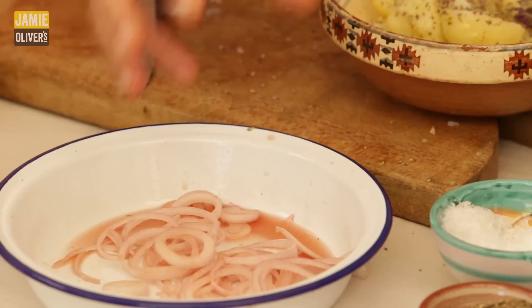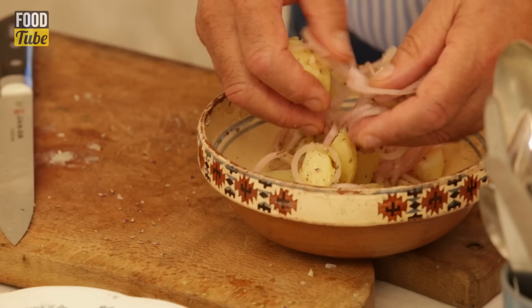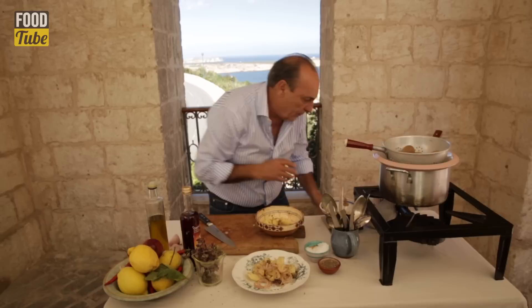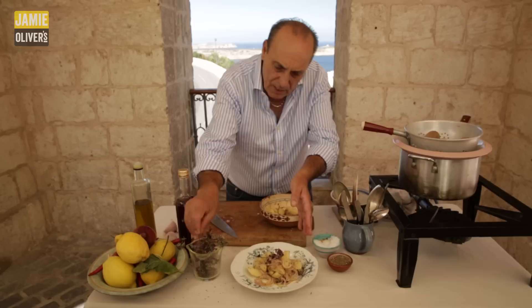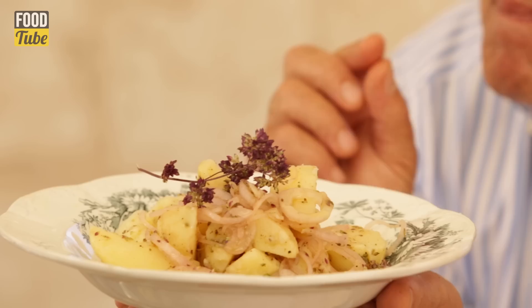Get those fantastic onions — the acidity has gone away and the lovely vinegar stays in. Put them inside. Everything goes in. Mix it with your hands, don't be afraid. Put them inside the dish. Right at the end, sprinkle over more salt, a little bit of olive oil, a little oregano to celebrate it.